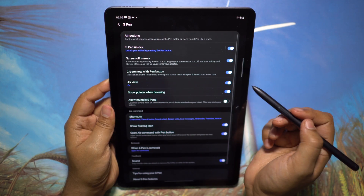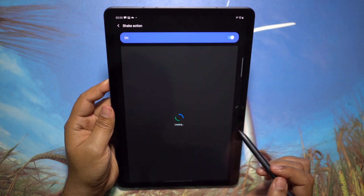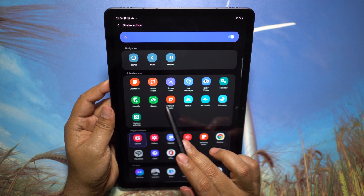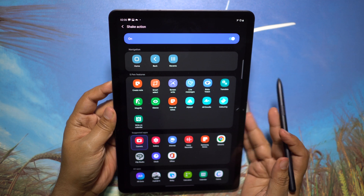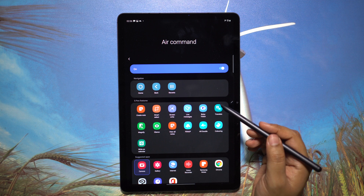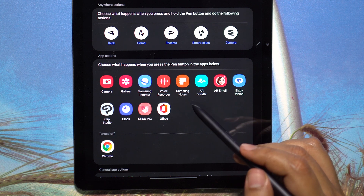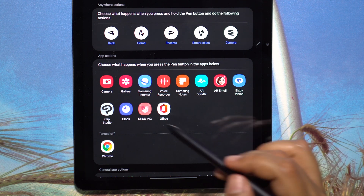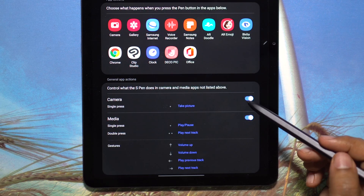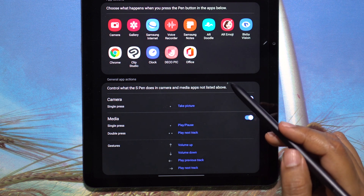To enable and customize this S Pen feature, called Air Actions, go to Advanced Features then S Pen — there you get your actions. These are preloaded gestures and you can assign certain features and apps. There are a couple of S Pen features listed; you can choose any app downloaded on your Tab S7. These are the apps that natively support S Pen Air Actions.